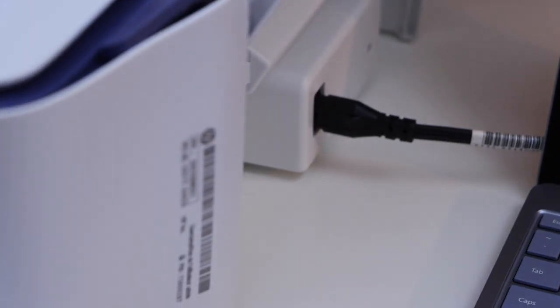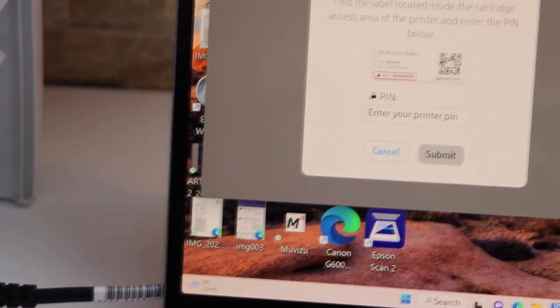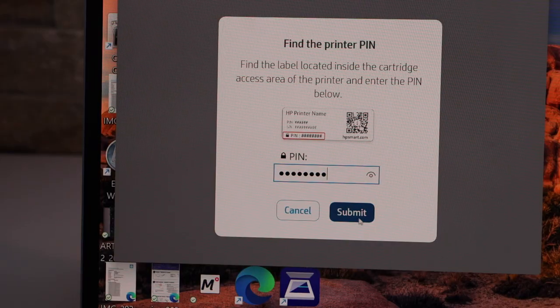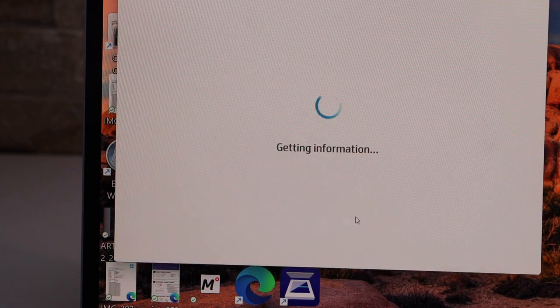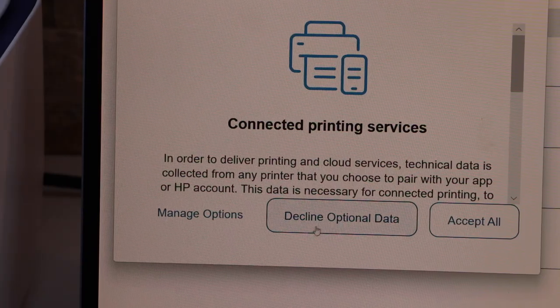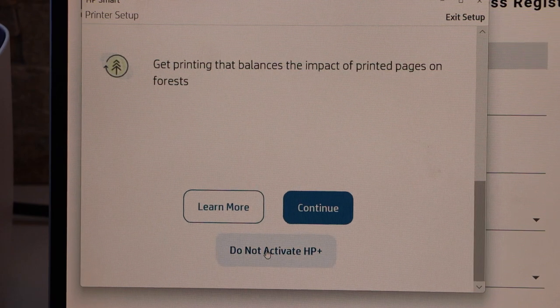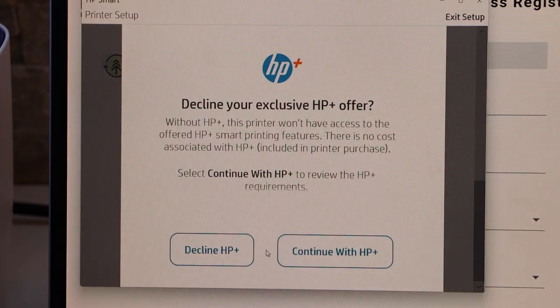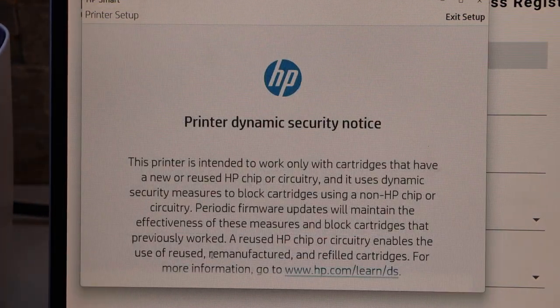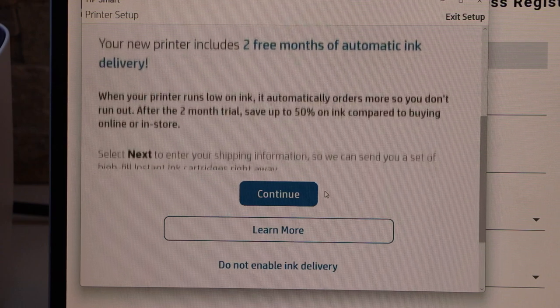It will ask you to enter the printer PIN. The printer PIN is inside the printer door or at the back. Select it from there and enter it on the printer screen, then click submit. You can accept all the settings or decline the optional data sharing. You can also activate HP Plus or decline it.